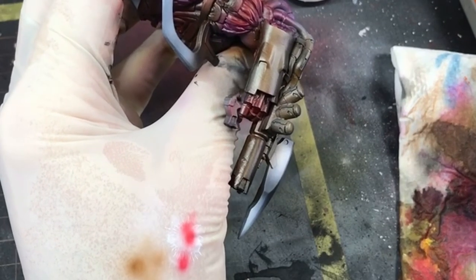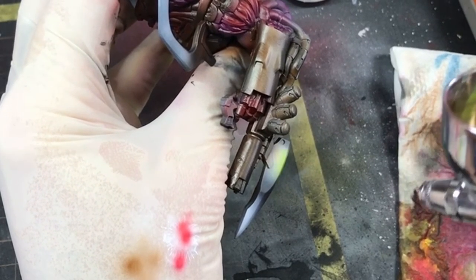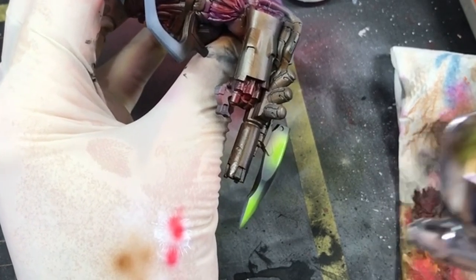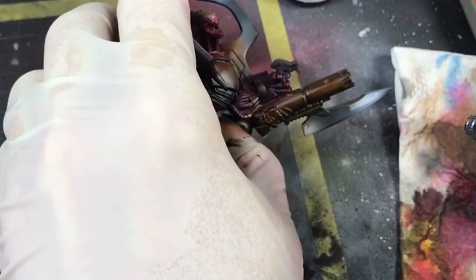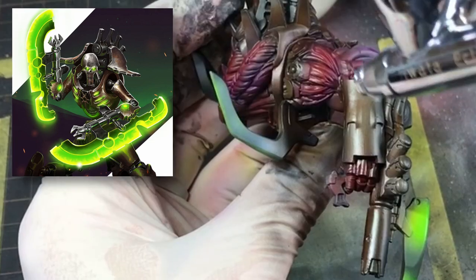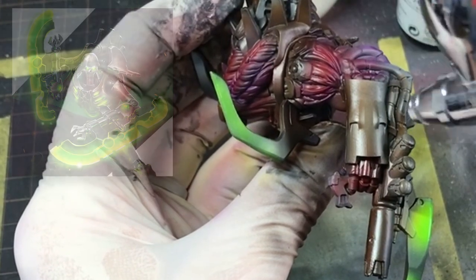I just had the top half of the miniature to do now and wanted to bring a bit of brightness as it was looking pretty dull. For the great big shoulder chest spikes and the blade on the cannon, I decided to give these a big Necron-like green glow. Spraying them with the light green, they popped quite nicely.